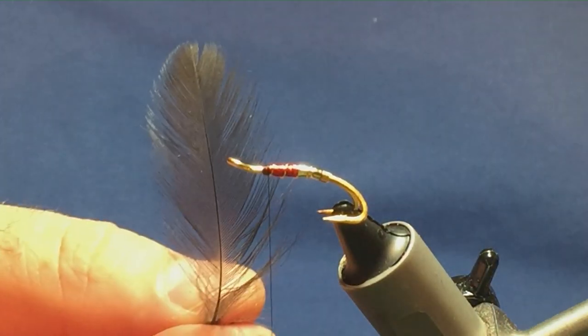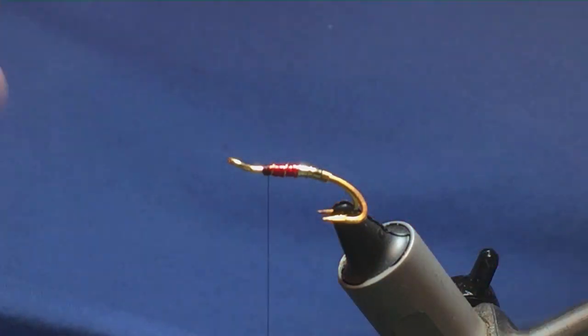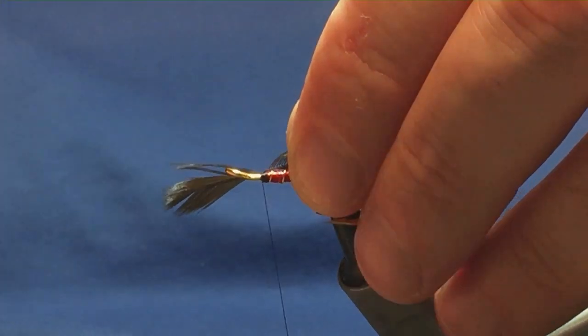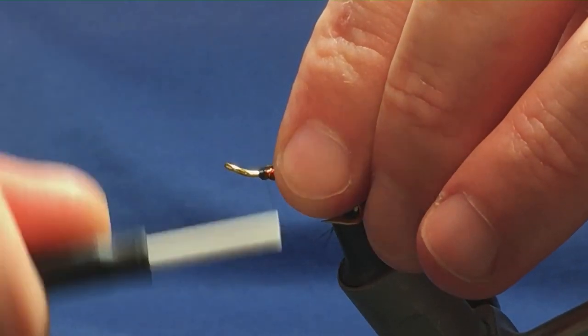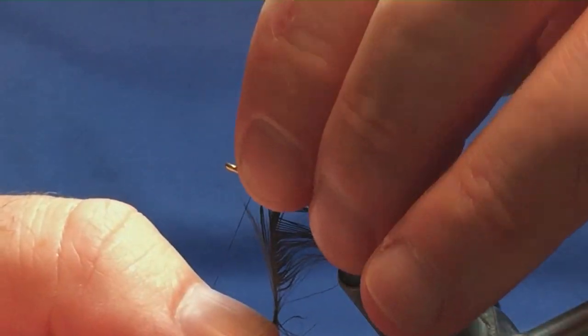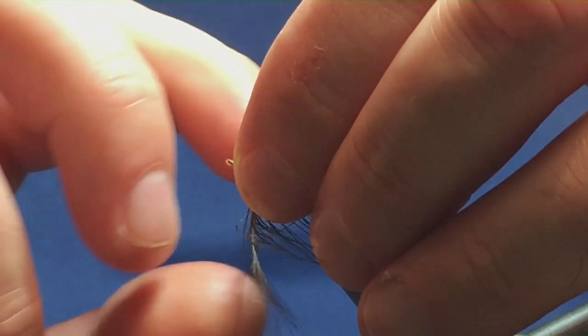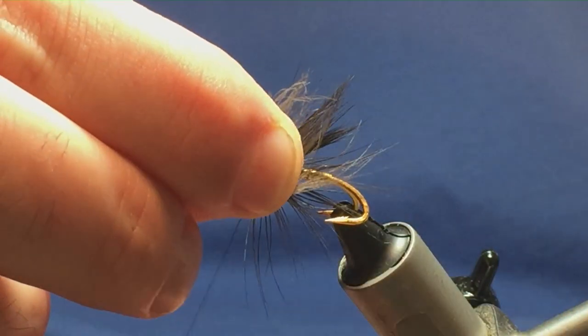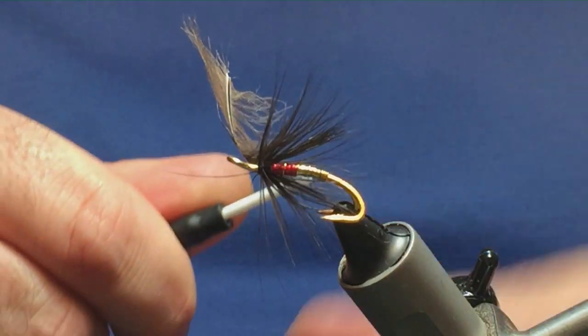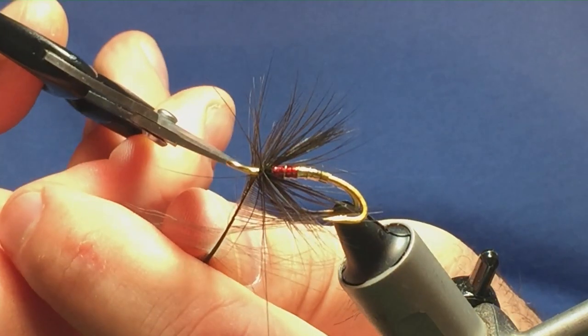The next part of the fly is going to be a black hen hackle. You can use a black cock hackle if you've got one — I'm just using the hen to show you it's a bit more mobile. One turn to hold, another turn to secure, throw back the tip, then just bring your thread turns back up over the tip of the hackle. Break it away, fold the fibres back with your fingers, and you're looking for one turn in front of the other. With hen hackle, two turns is going to be enough. It also depends on the quality of the fibre you're winding, so one turn to hold and then come in with a couple of turns to secure the hackle and trim away the excess.